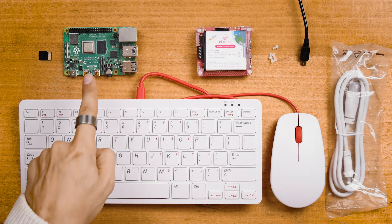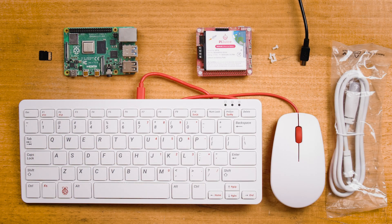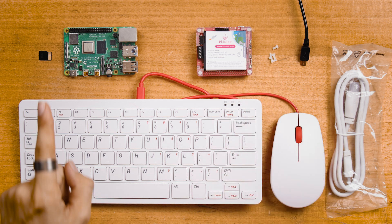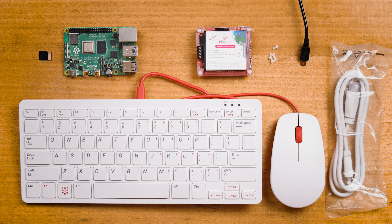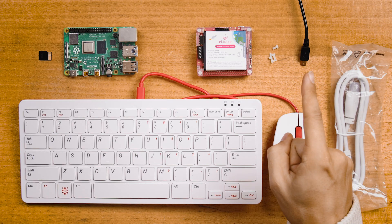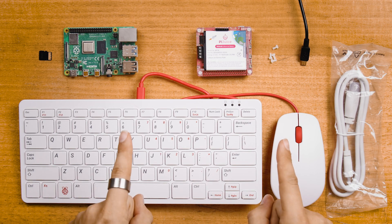To mimic my setup here, you will need a Raspberry Pi 4 Model B, a PiJuice hat with the included screws, an SD card with the Raspberry Pi OS flashed to it, a micro HDMI to HDMI cord, a monitor to display, and a power supply — either USB-C or micro USB.